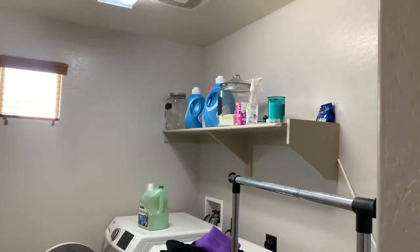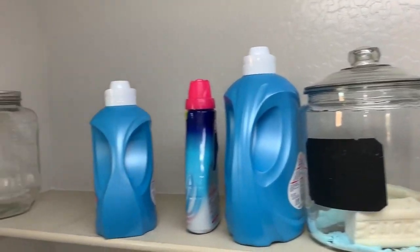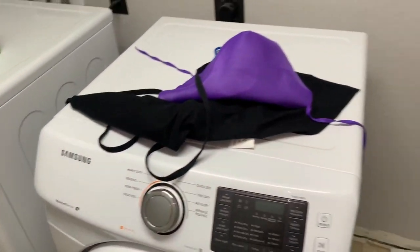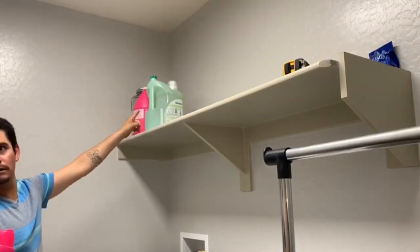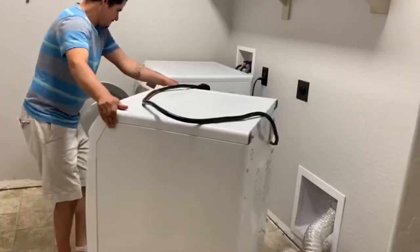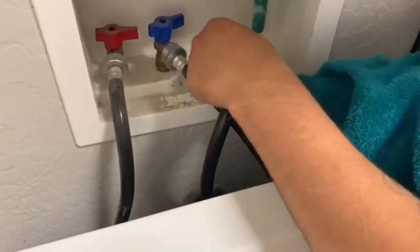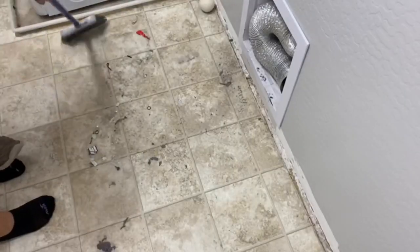Before we get started, I want to share the before of the laundry. There was a lot of mess everywhere, no organization system whatsoever. The only area I had was kind of like a countertop where I had my detergent and stuff, but there was literally no organization at all. I even had a few decorations on the floor. We had to take everything out of the laundry so we could start with a blank canvas and see what we had to do.